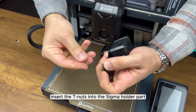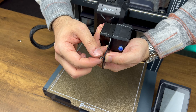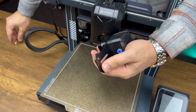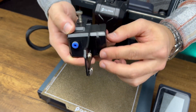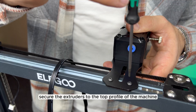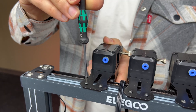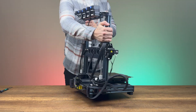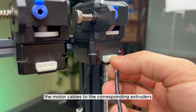Insert the T-nuts into the Sigma holder part. Secure the extruders to the top profile of the machine, then connect the motor cables to the corresponding extruders in the correct order.